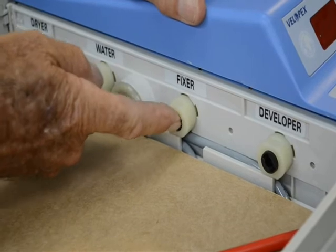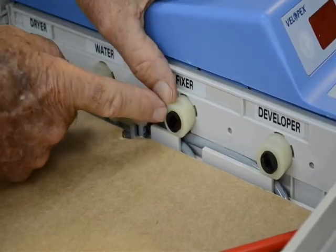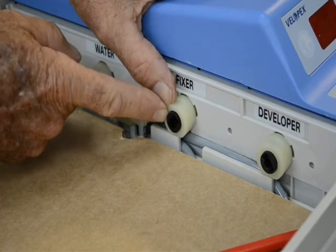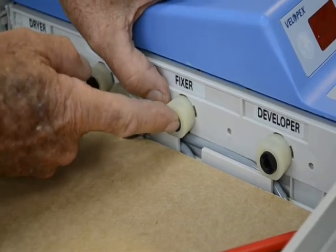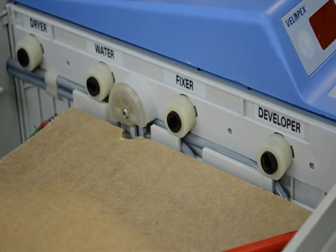Hold it on the bonnet and turn it clockwise about a quarter turn or less and we're fully reassembled. We have a spring action on our drive dog, which is proper, and it sticks out about a quarter inch past the bonnet. And that's our simple reassembly of our drive dog — we're ready to go.